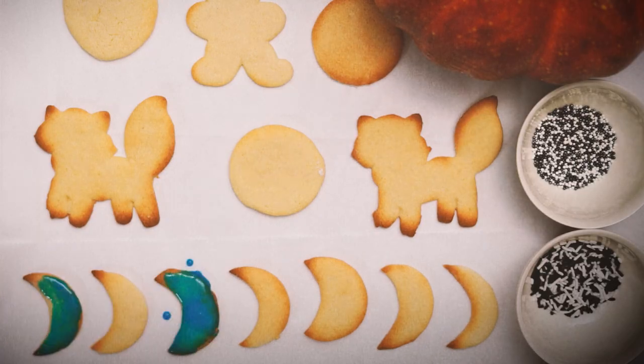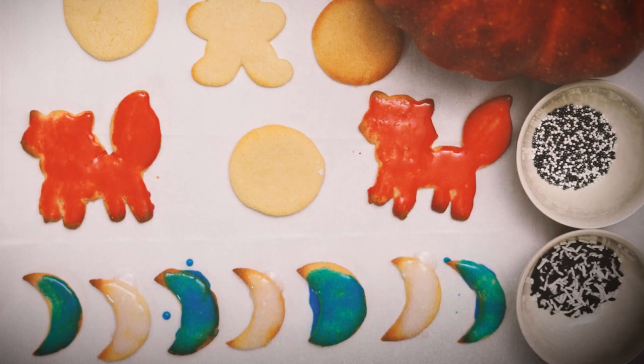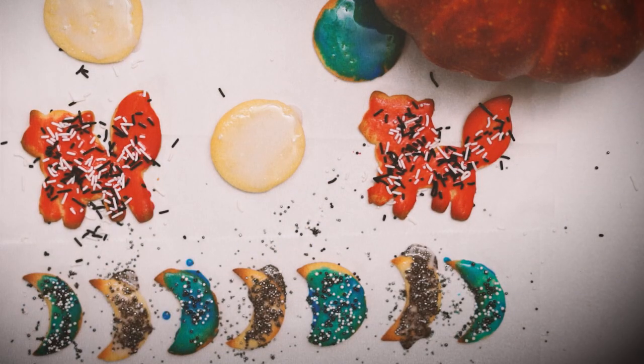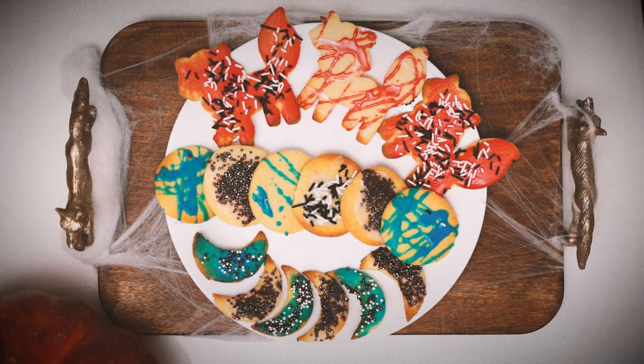Bake at 350 degrees for 16 minutes. You can decorate the cookies by adding frosting and sprinkles. And there you have it — extra spooky, delicious Halloween cookies.